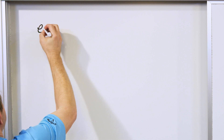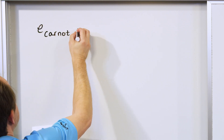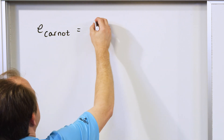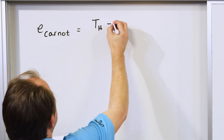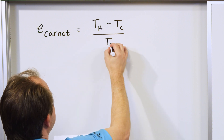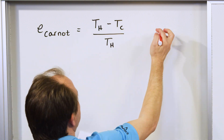I'm going to write down the efficiency of the Carnot cycle. The efficiency of a Carnot cycle is: the temperature of the hot side of the engine minus the temperature of the cold side of the engine, all divided by the temperature of the hot side of the engine. You have to be careful because these temperatures are all in Kelvin.